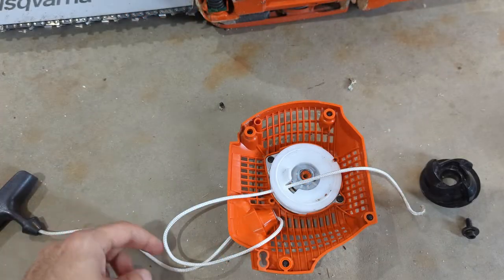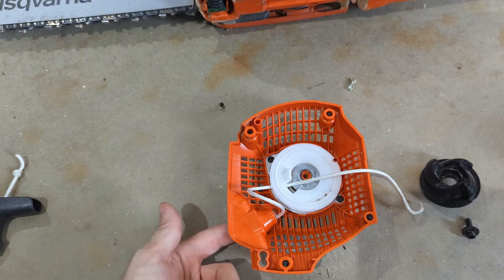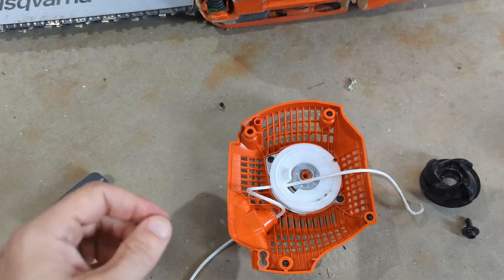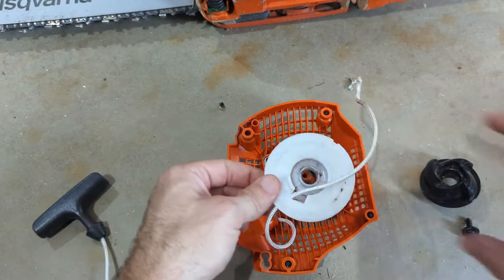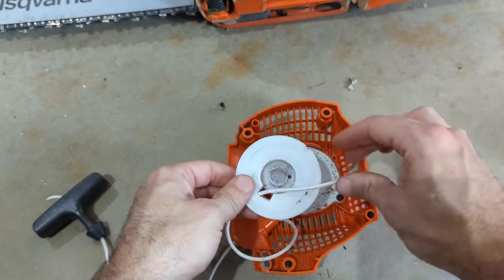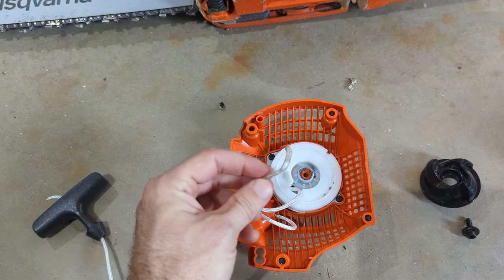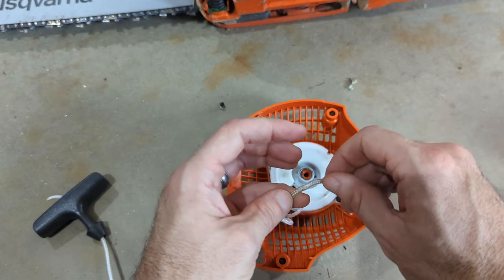So what I did is I threaded this line - the pull cord - through here first, because when we wind it up, we want it nice and tight. I fed it through that hole I showed you before, and now we have to tie the knot. I also untied the original knot because this is only the second time I've used this chainsaw - and while Husqvarna might be good at making chainsaws, apparently they're not great at tying knots. That tiny little knot wasn't gonna do the trick.